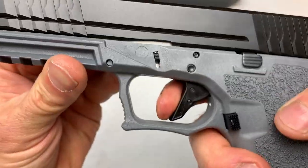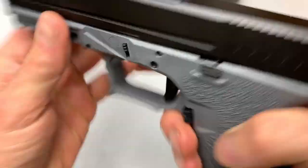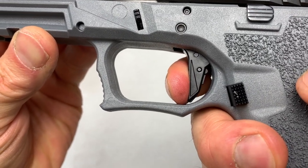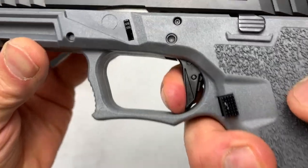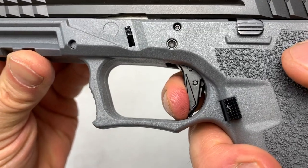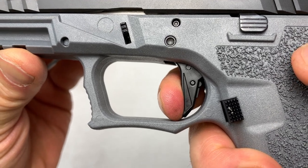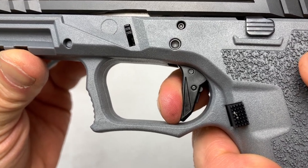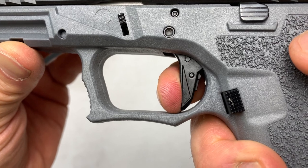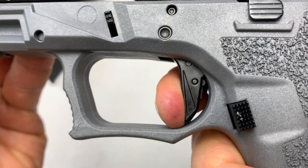The trigger on this is definitely not Glock-like. We have nice take-up, but it's not mushy at all. This is a nice trigger. We hit the wall and it is extremely crisp and clean — for a Glock-style pistol, that is impressive. I've got a custom trigger in my Glock and I don't even know if it's that good. Watch the reset — that's short and crisp. And then the pull after the reset. That is a really nice trigger.